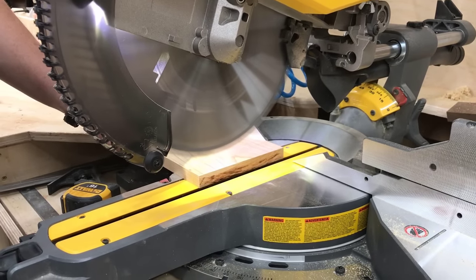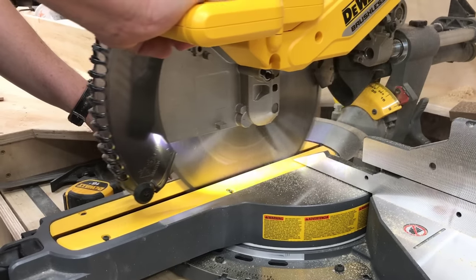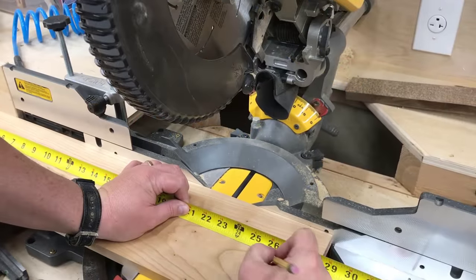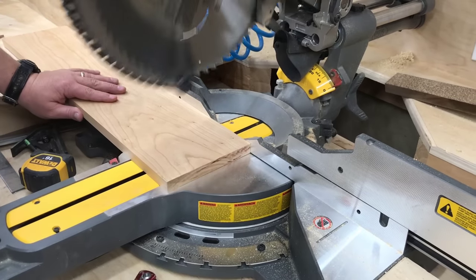I should note that I have left a few of the boards wider than what I actually need, and I'll explain that later when I trim them. But here I am cutting to the exact final dimension that is going to be needed.